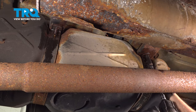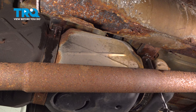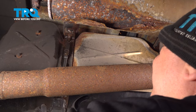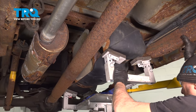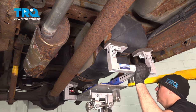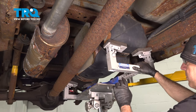Using a deep 15 millimeter socket, we're going to go ahead and loosen the nut on the front strap, keep that on just a little bit, and do the same for the back. Go ahead and use your gas tank lift and lift this up just a little bit. With the tank supported, let's go ahead and remove the nuts the rest of the way on the straps.